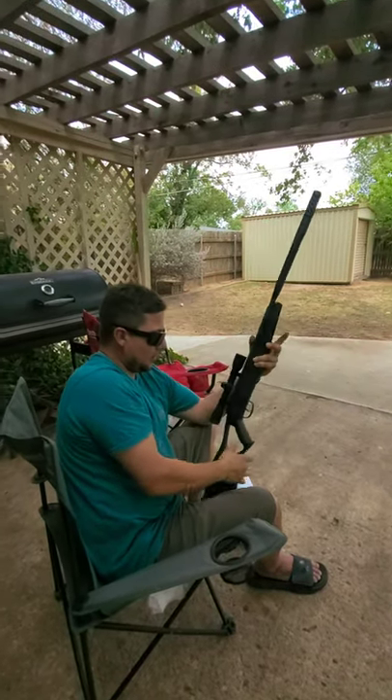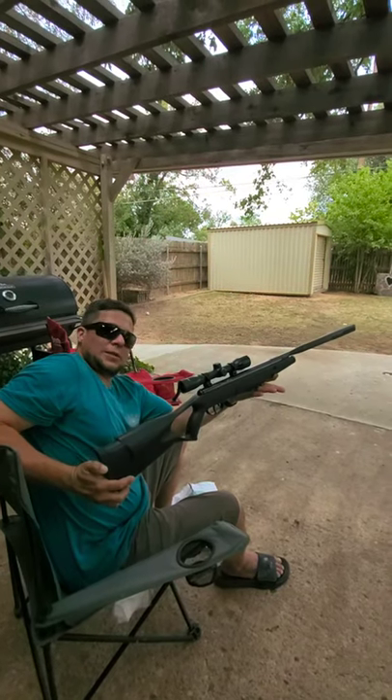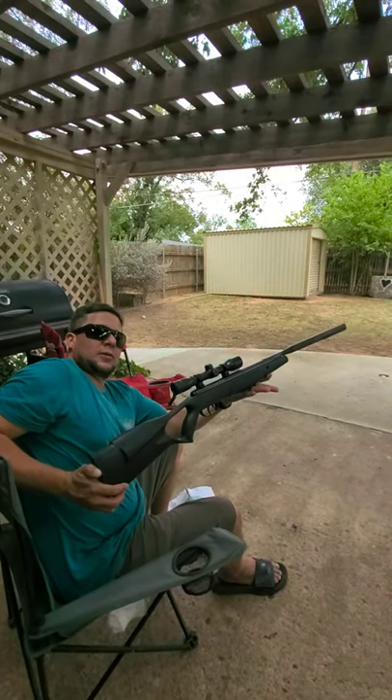Definitely go check it out — 100 bucks at Walmart. Crossman F4, nitro piston. Pretty sweet.